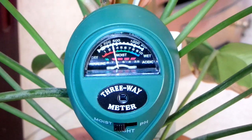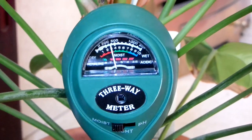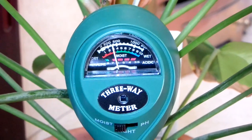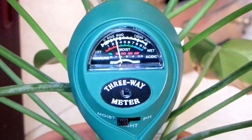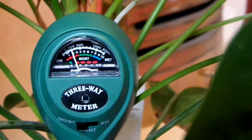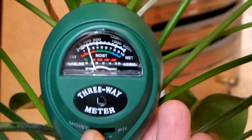Before I used this, I was expecting the needle to take quite a long time to move — like you'd stick the prongs in, leave it for a few minutes, and then get a reading. But the needle actually moves really fast. Let's check the pH — we'll just switch the switch over to pH.